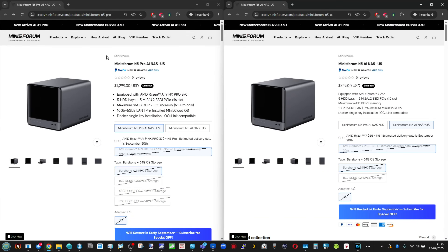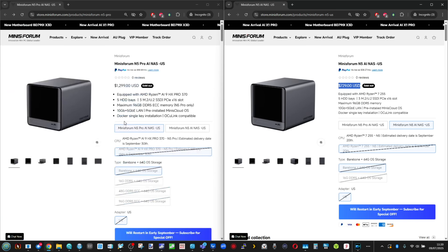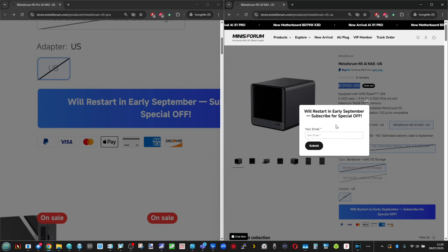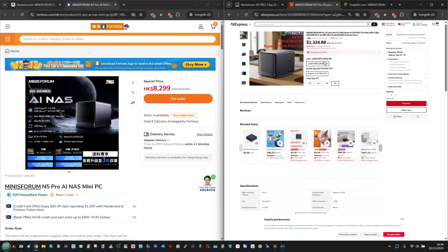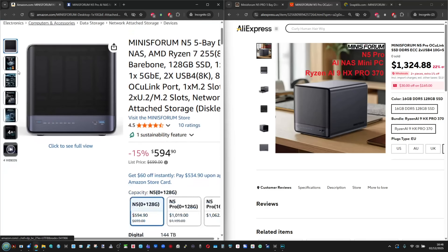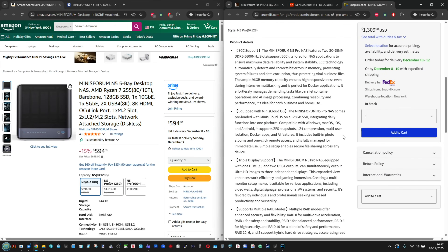One of the criticisms I had about this device early on that has been addressed is the stock issues, for the most part. When this thing first rolled out, it was only readily available from Minisforum's own website, alongside some really poor day-one marketing. They got over that hurdle, and now you can get it on Amazon in pretty much all standard regions. There's an N5 and an N5 Pro version, and although my reviews focused on the Pro, the N5 standard version is the way forward, with promos seen as low as $500, up to about $599, particularly during Black Friday.